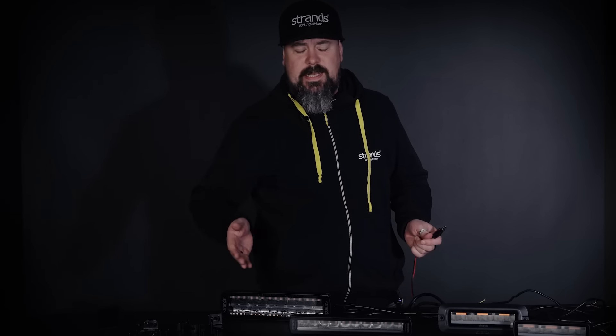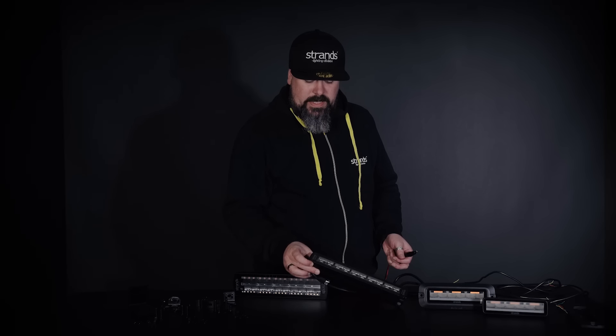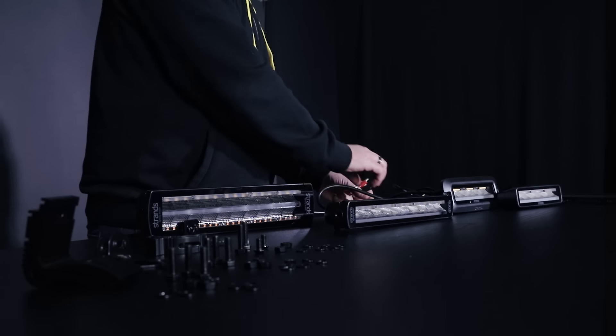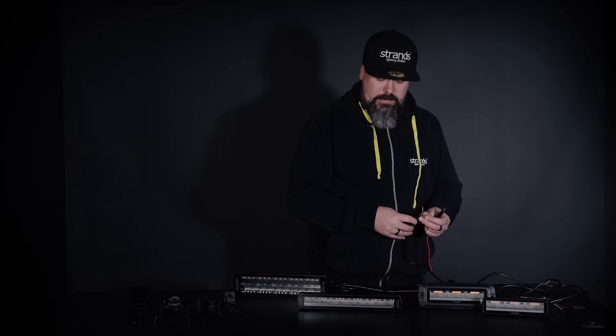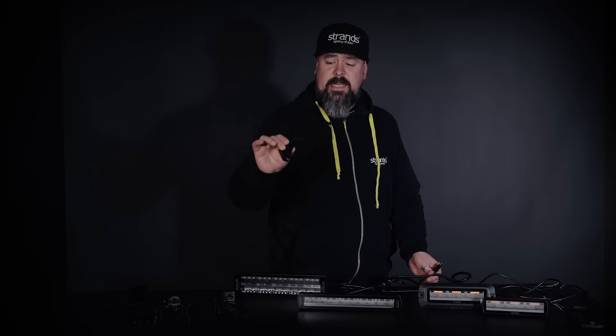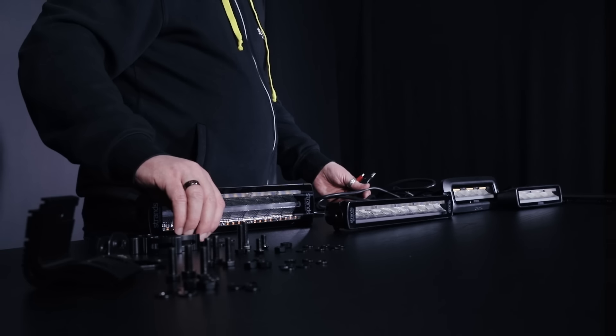Basically everything you need to have on the tail to get your vehicle approved. We move on to the Siberia TL — Siberia tail light. It's based on a 12-inch single row LED bar. As you see, the look inside the LED bar is really different. Now when we have the new functions, we have sliding brackets for the back — standing and hanging of course — and we have the side brackets as always, and the bolts and nuts.